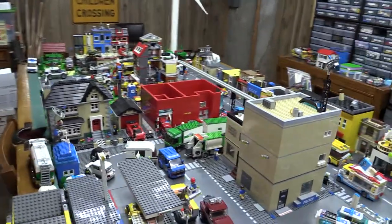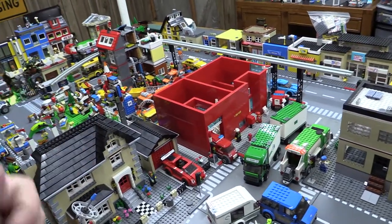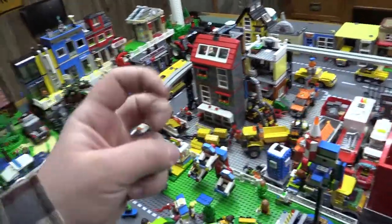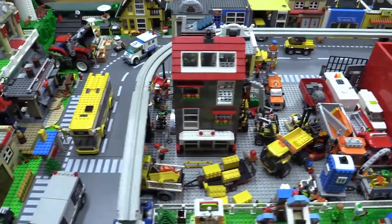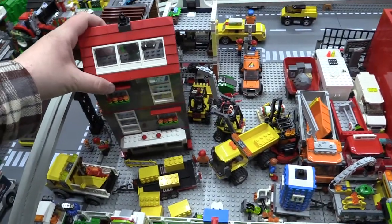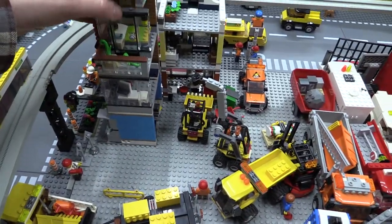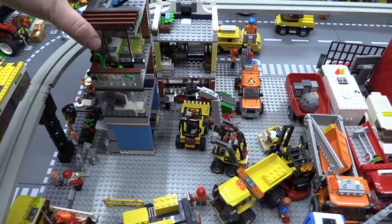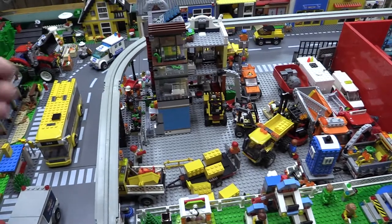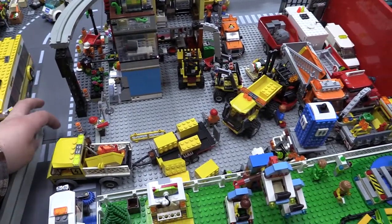The fire station is going to be getting rebuilt, so I'd like to just snag that out for now. Same with this construction zone type thing — I don't really want it here anymore. I want to figure out what I'm going to do with this little mini modular thing. And I'm going to have to take down this monorail track for right now.